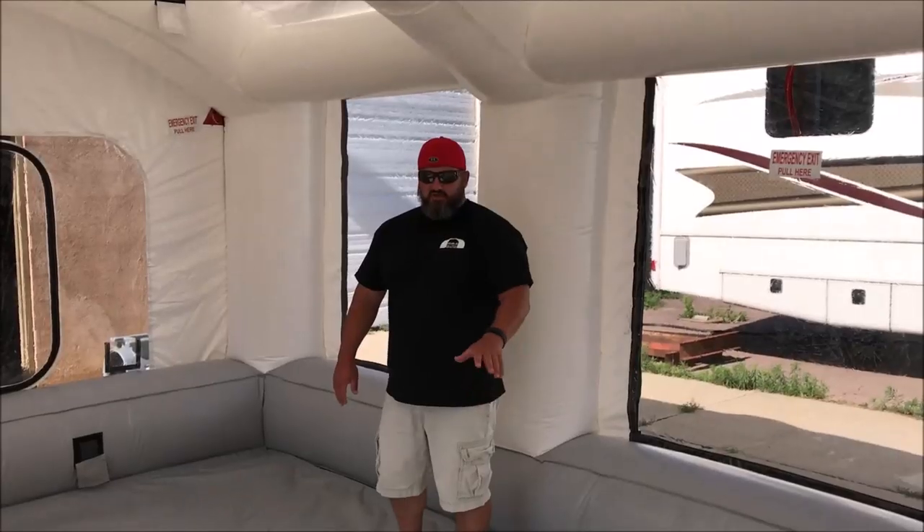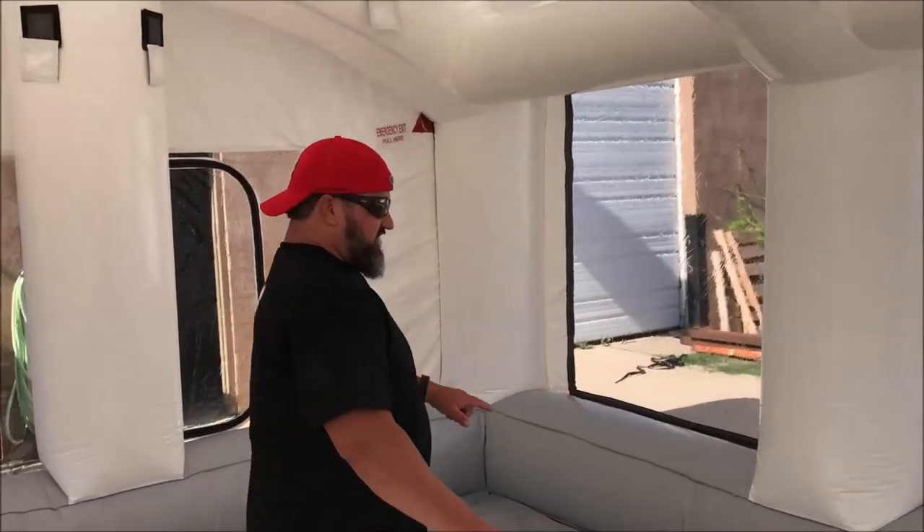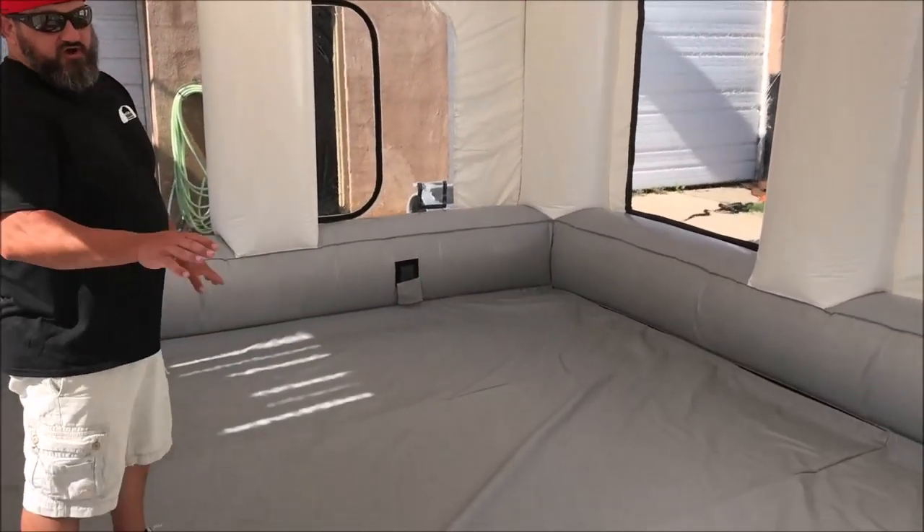One of the great things about our booth is it's a U-shaped design, and this helps with the integrity of the structure of the booth.